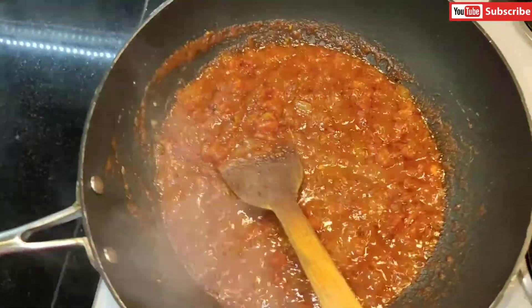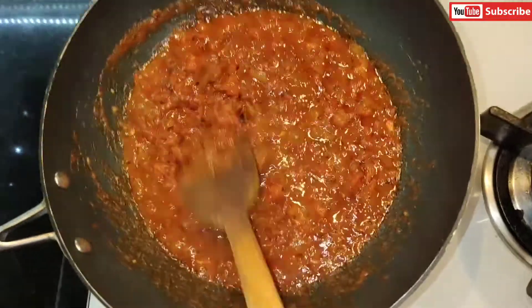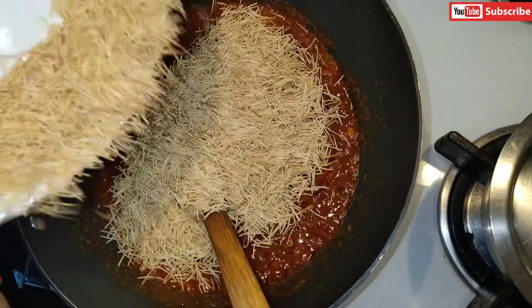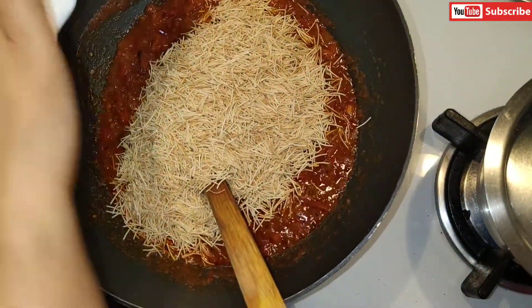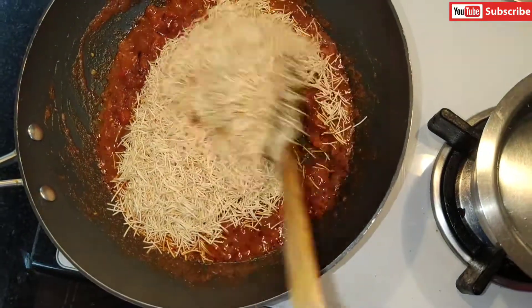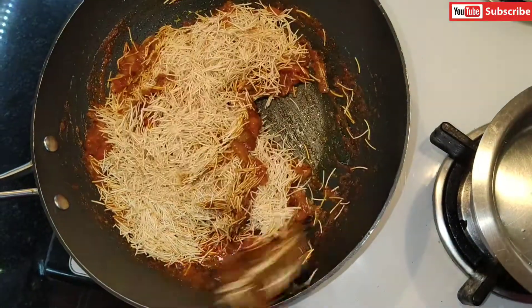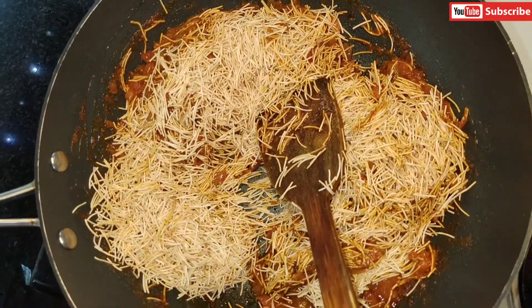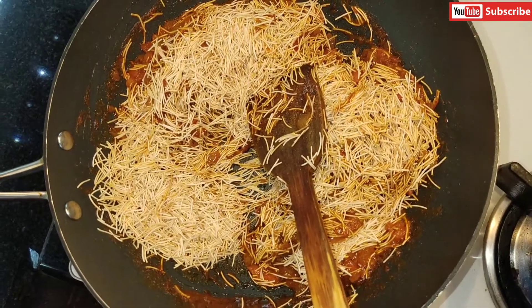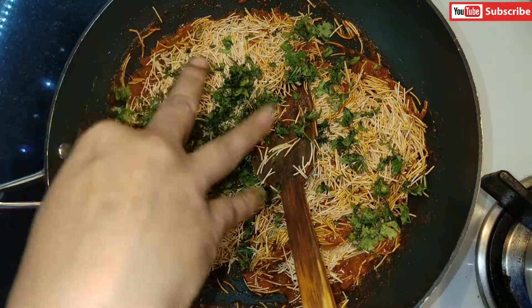The tomatoes are nicely fried and have released some water. At this stage I'm adding the vermicelli so it can absorb the tomato water and get a nice flavor. I'm also adding a little extra water because the tomato water alone isn't sufficient to cook the vermicelli. I'm also adding half of the coriander leaves now, and will add the rest later.